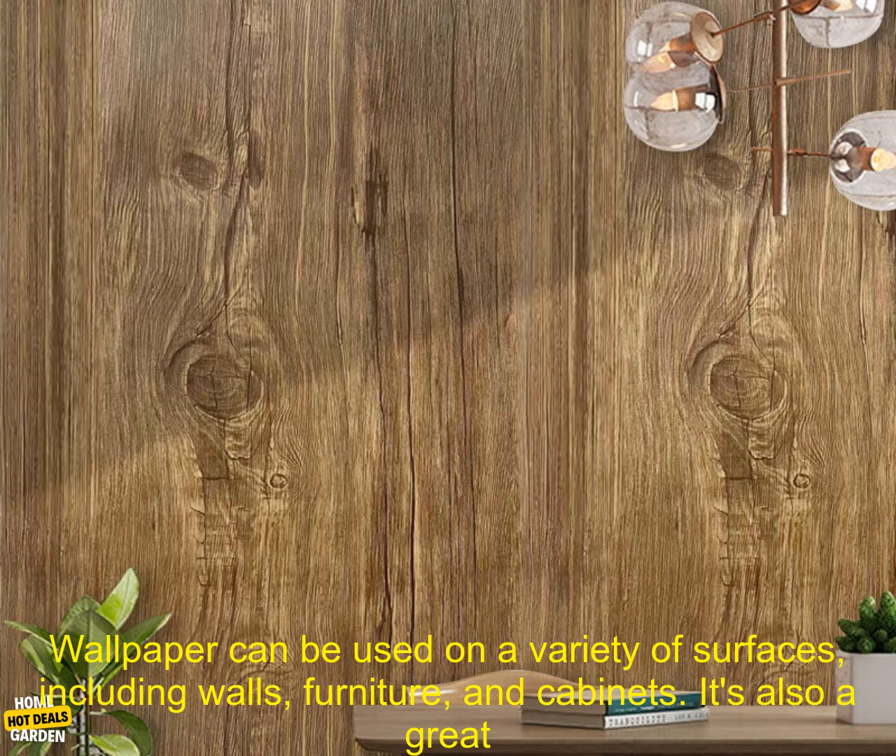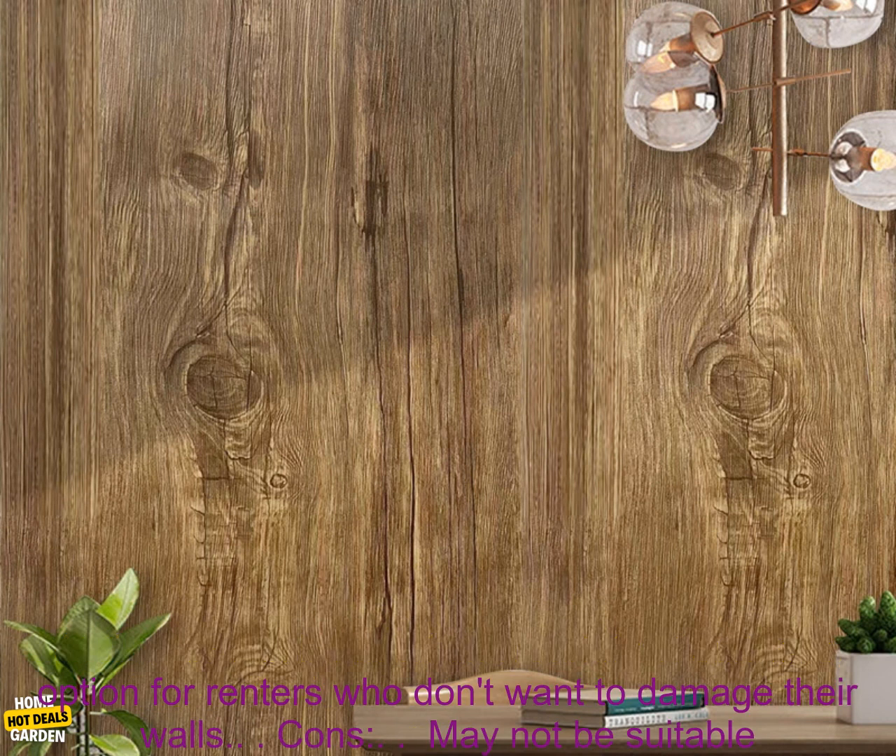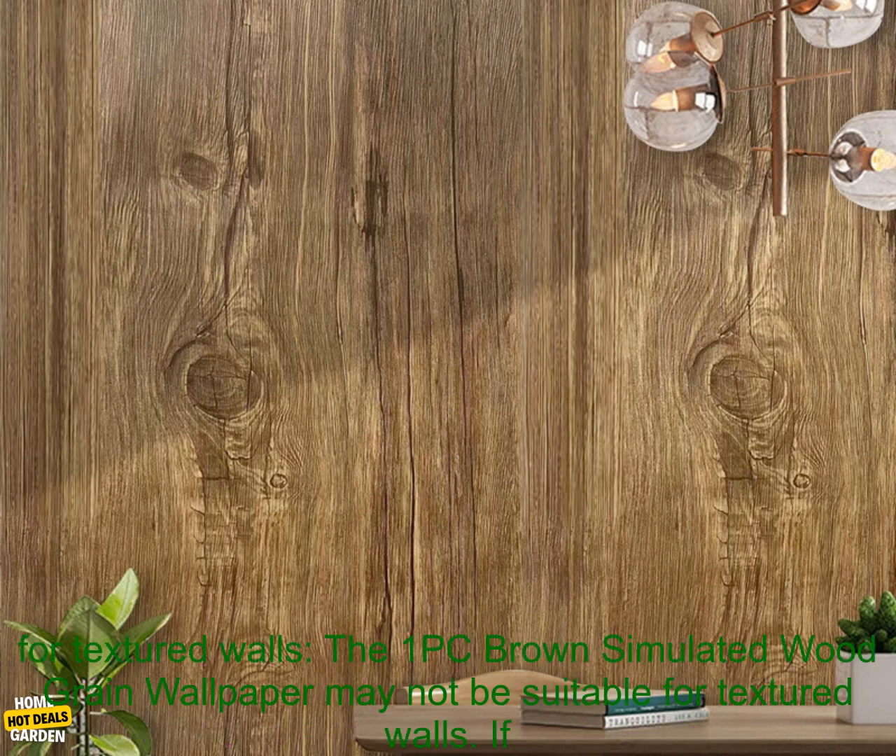Versatile. The 1PC Brown Simulated Wood Grain Wallpaper can be used on a variety of surfaces, including walls, furniture, and cabinets. It's also a great option for renters who don't want to damage their walls.